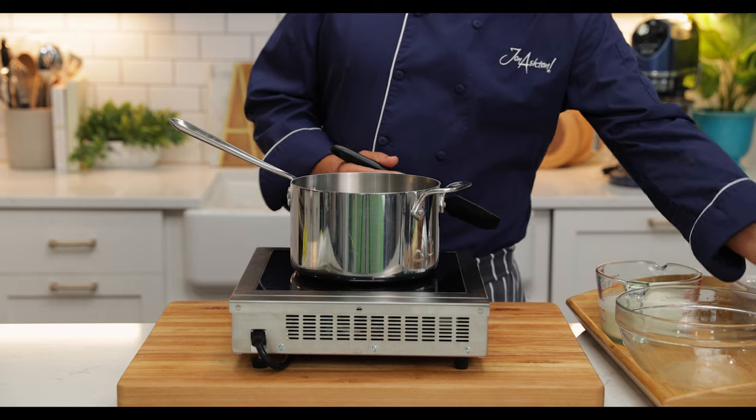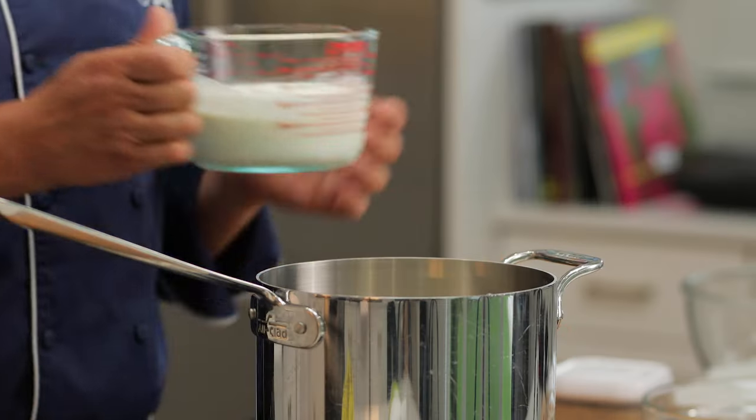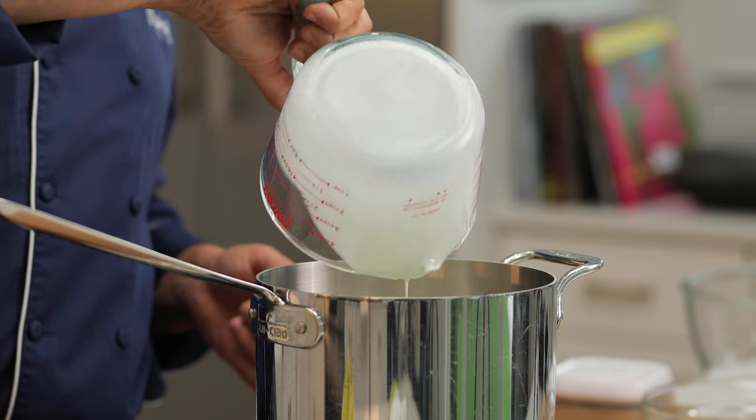Whilst the potatoes are steaming, we're going to warm together the butter and the cream. I'm using unsalted butter so that I can control the salt in the recipe.